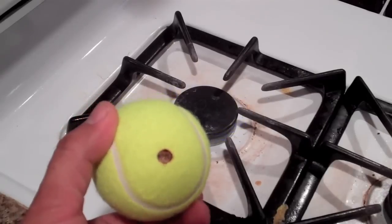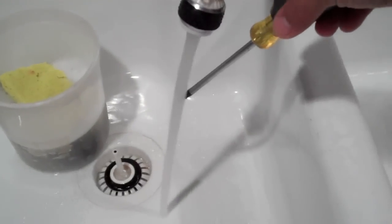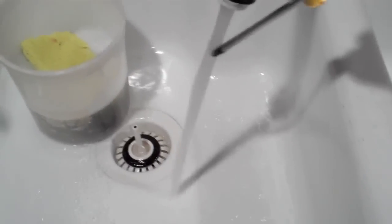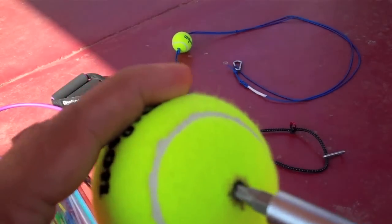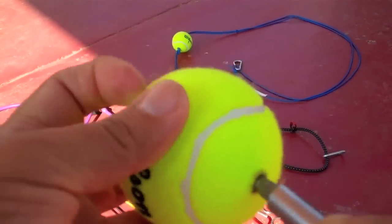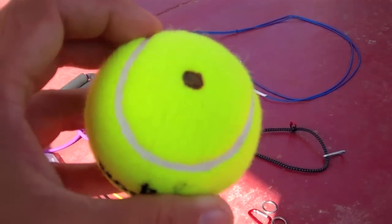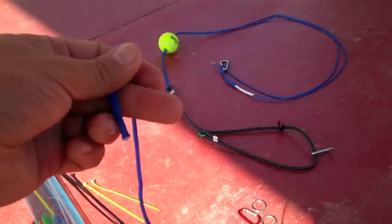Don't forget to cool off the screwdriver by rinsing it in really cold water. You don't want to be touching the screwdriver or have somebody else touch it and burn themselves. Once we've done that, take any screwdriver — Phillips or flathead — and just clean out the holes on the tennis ball. Do the same for the top and the bottom.